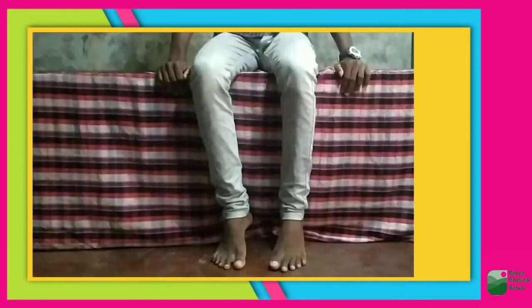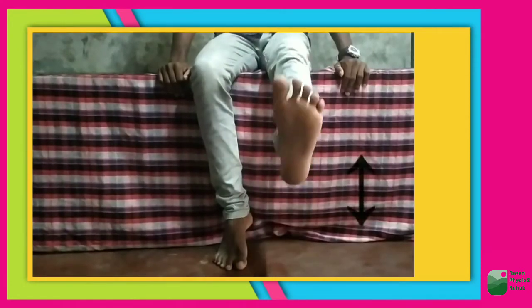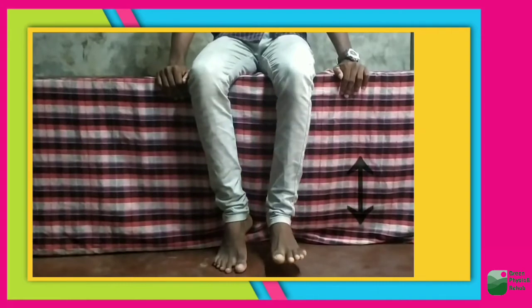The seventh exercise: sit on the table and move your legs up and down. Breathe in as your leg goes up and breathe out as your leg comes down.